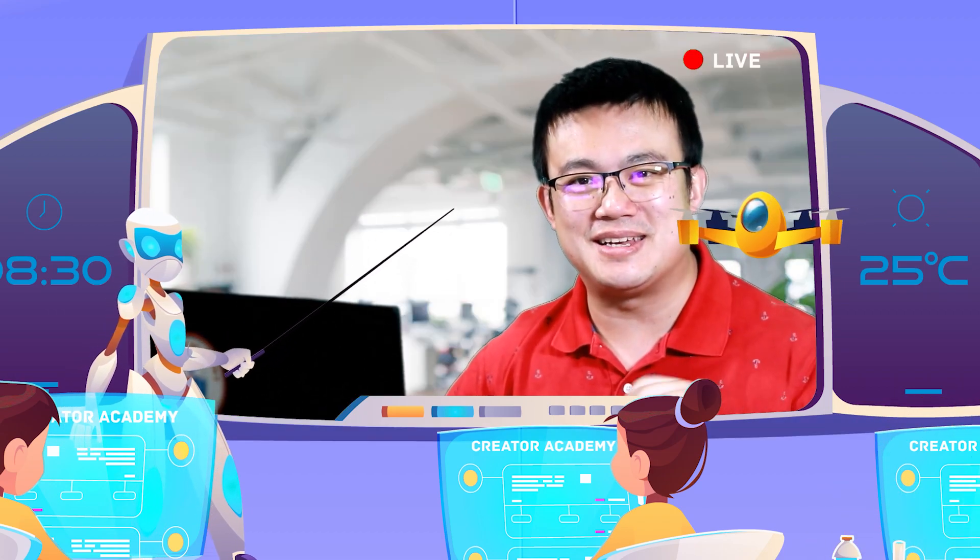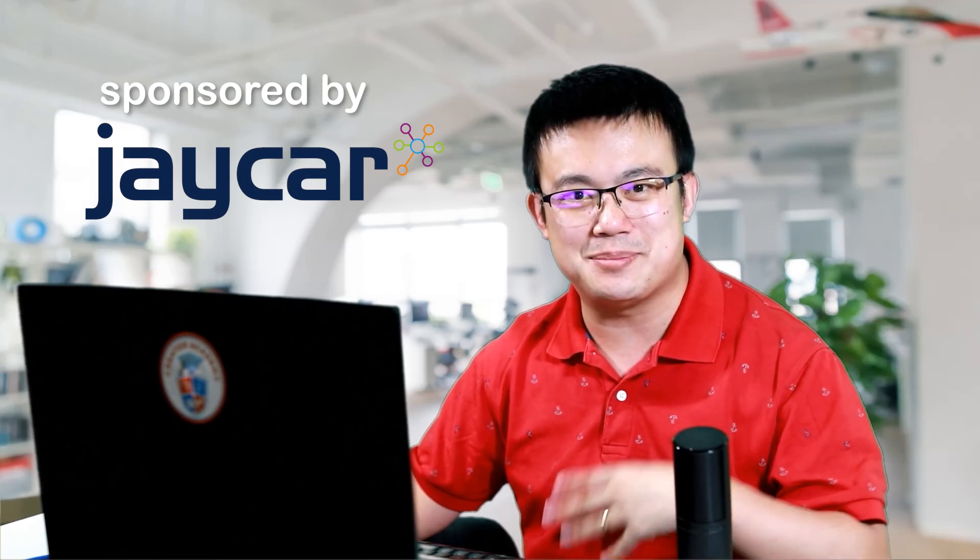Enhancing your 3D prints can take many forms, whether it be to smoothen out your layer lines, or repairing, modifying, or emphasising different details. These eight tools are for both filament and resin 3D printers, and they are all going to certainly improve your 3D printing project. So let's get started.